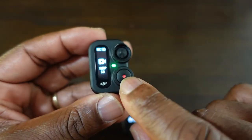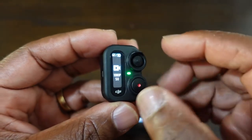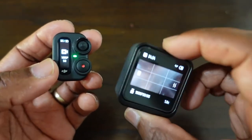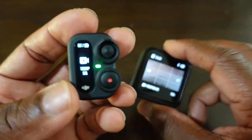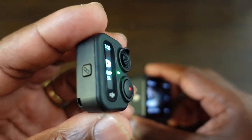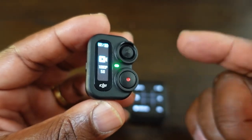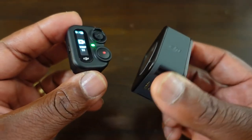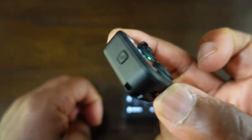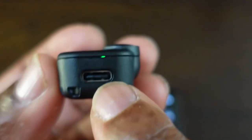It doesn't tell you if you're on horizon leveling or horizon balance — it does not show this on the remote whatsoever. The record button also doubles up as an off and on button for the remote. On the side here you have a link button — the link button is for when you have more than one DJI Action 2 camera and want to link a second camera. It can link up to eight DJI cameras. Hopefully this will also link with the DJI Action 3.